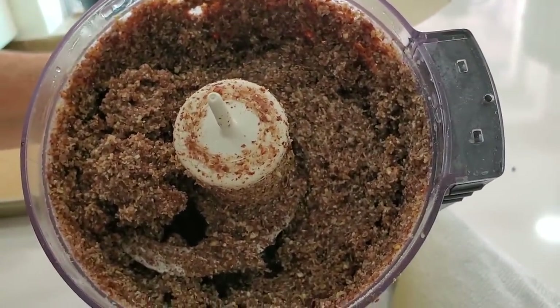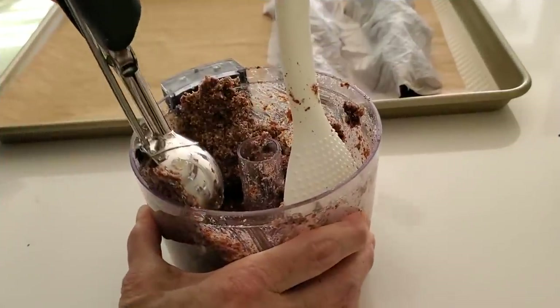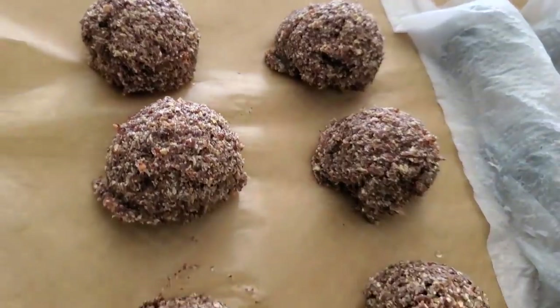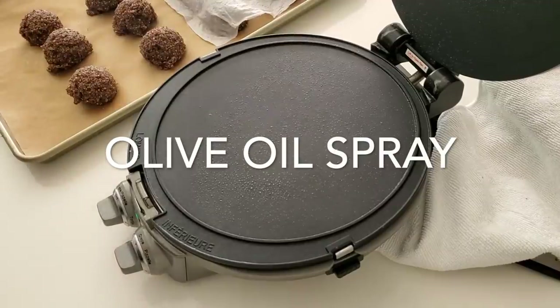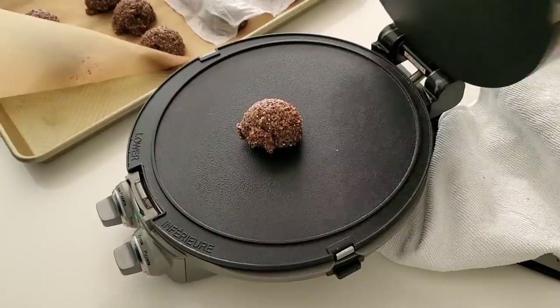Here we go — same thing, making our little scoops of quinoa and ready to put them on a tortilla press. This is an electric tortilla press or a crepe machine, but you can actually do them in a regular tortilla press between two plastic bags.